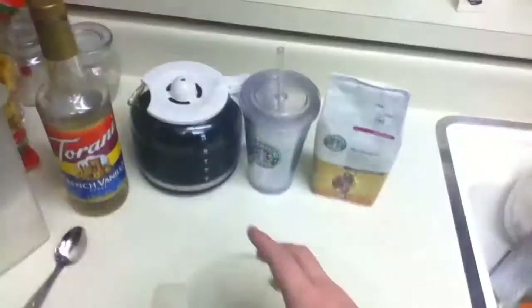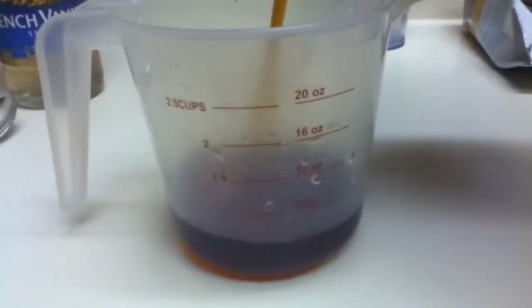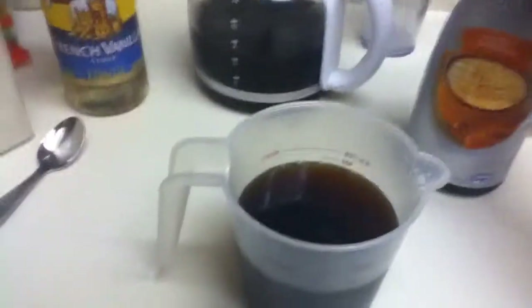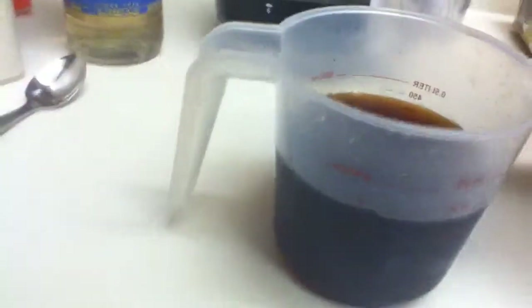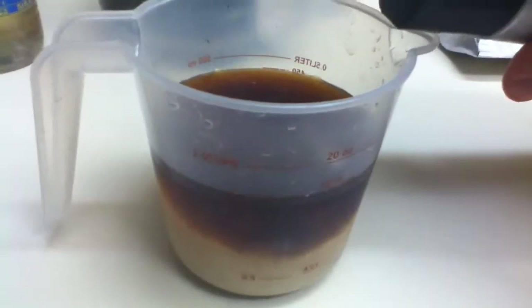I'm going to take my measuring cup right here. I'm going to pour half — sixteen ounces, but almost halfway to it. That should be good. One thing I forgot to bring out is my coffee creamer. I use International Delights Caramel Macchiato because it is a delicious flavor. I fill it up about the rest of the half to the sixteen ounces and just a tad bit more.